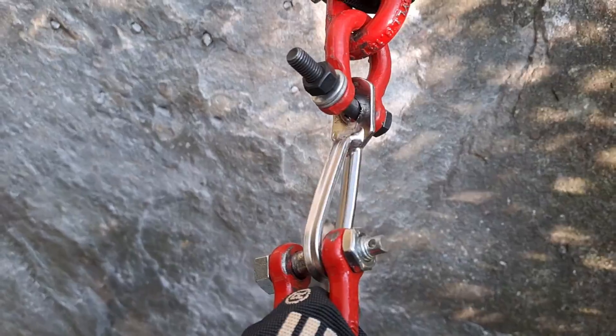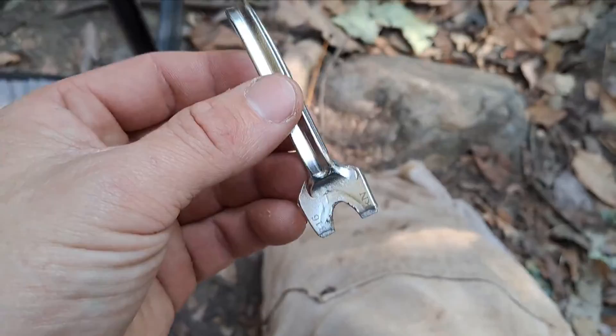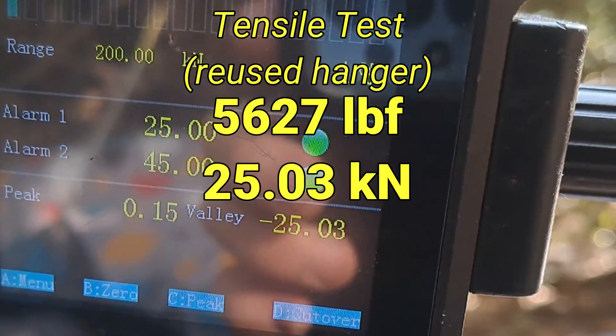Going to test the hanger from one of our shear tests. 36. My second cocktail fork. 25.03.